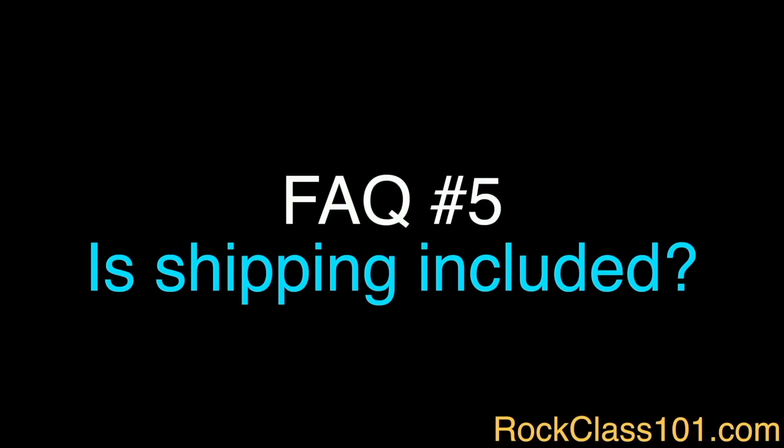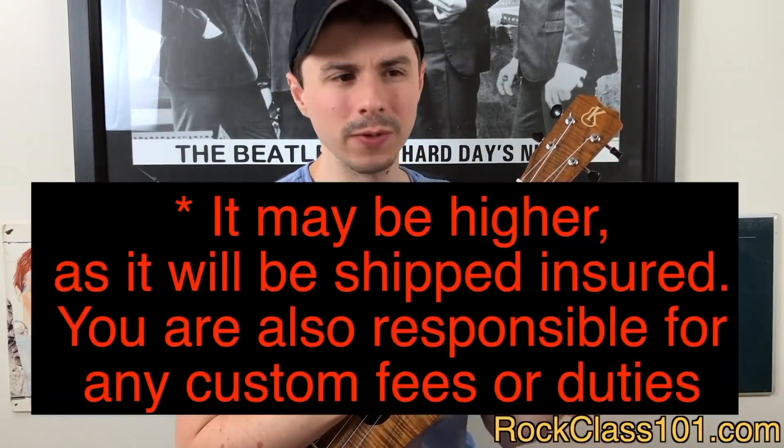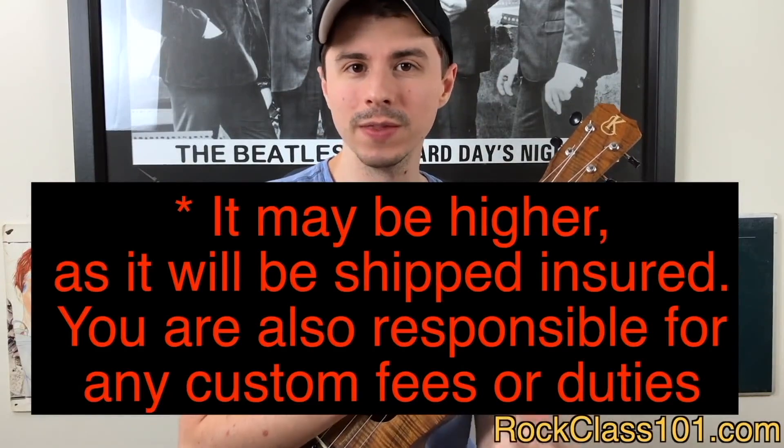And our final FAQ: is shipping included? If you live inside the continental US, we will ship the giveaway ukulele to you for free. If you live outside of the continental US, there will be a shipping fee ranging from around $40 to $80 depending on where you live in the world.